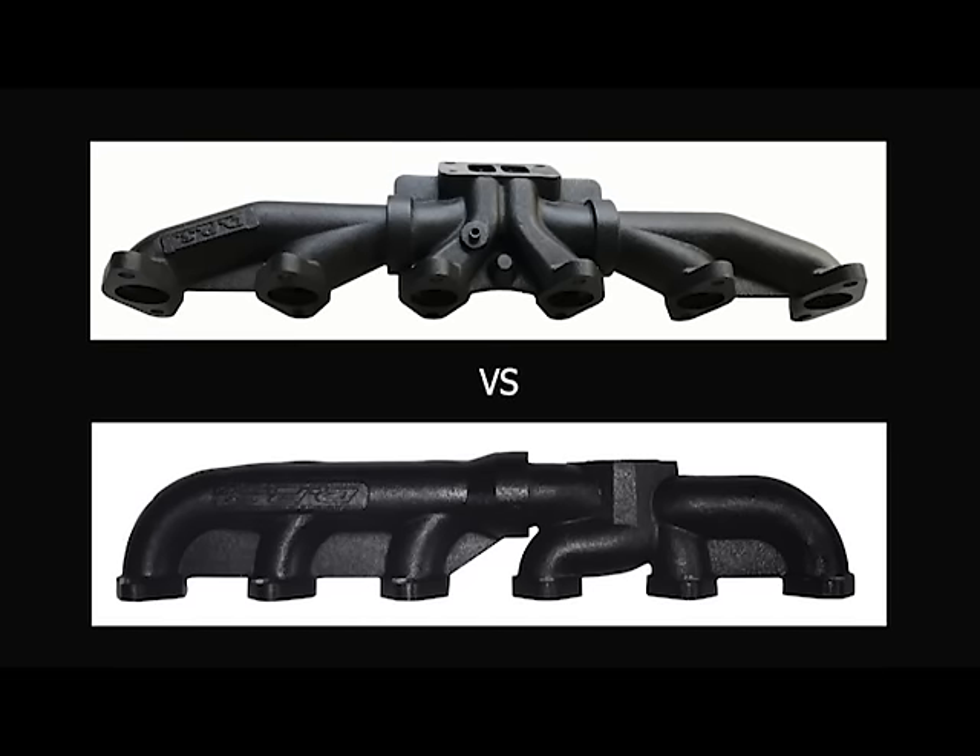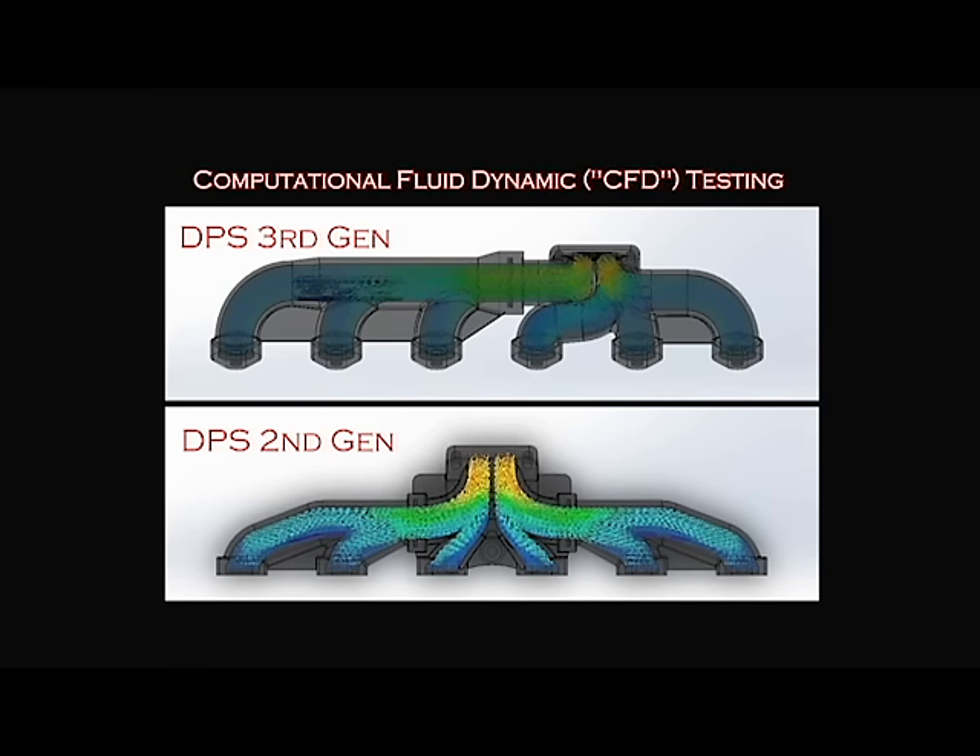Using this technology, we compared the airflow of a DPS second-gen manifold versus a third-gen manifold. Both manifolds divide the front three ports from the back three ports, and both are designed to be a high-flow performance manifold. But when we tested them, our results showed that there is less than a fourth of a percent difference in airflow between the second-gen and the third-gen manifold. There's virtually no difference.